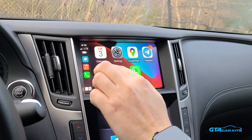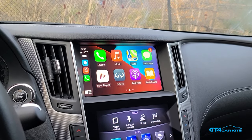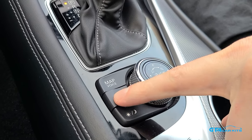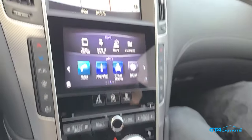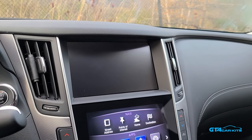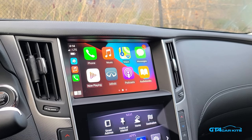You can also control it with the original touchscreen. You will not lose any functions of your original system, and to go back to it, you're just going to press the back button. As you can see, everything is the same way as before, and if you press the back button, you get an extra function which you didn't have before.